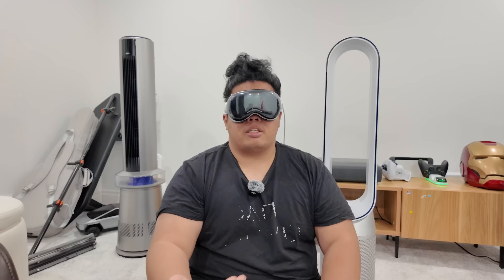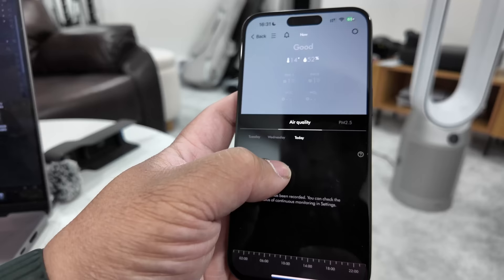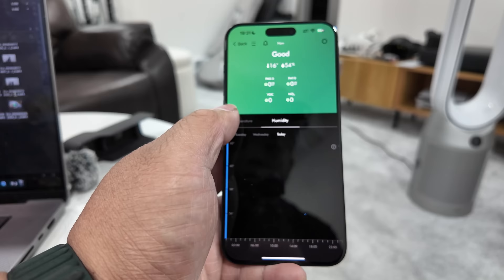Honestly I can't tell the difference between the two on air purification itself. Looking at the app, both are able to test air quality and get ambient temperature. On the Dyson, there are a few extra measurements as well — NO2, humidity, and other things — so I give the point to Dyson on this one.